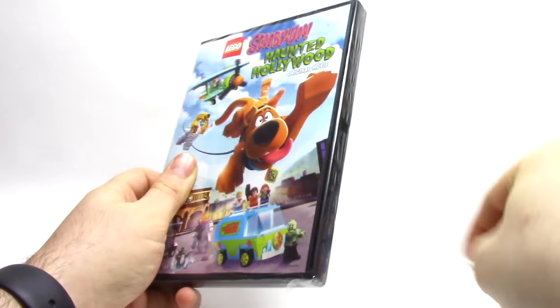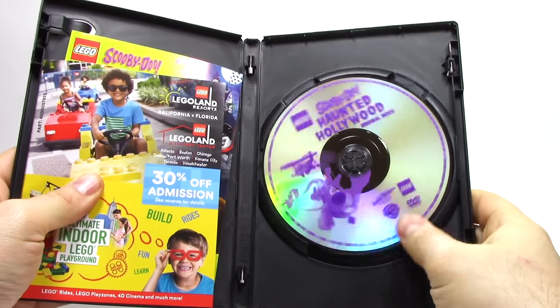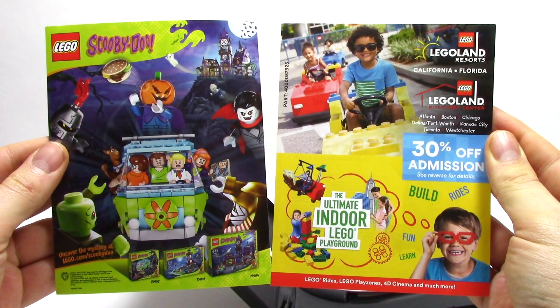Just like the outer cardboard sleeve, this features all the same artwork. And as we open it up, we can see that there's the disc inside, as well as two pamphlets for the Scooby-Doo line and Legoland.